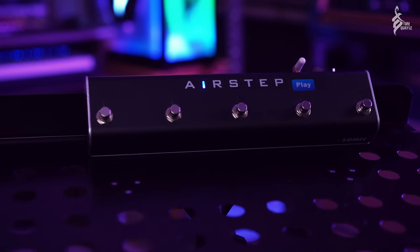Hi there guys, Tom Quayle here. Hope you're all doing very well and keeping warm in this very cold weather where none of us can afford to turn our heating on. It's flipping freezing here. Today I am checking out a brand new product from the guys at Xsonic, actually one of my favorite companies. This is the Airstep Play.